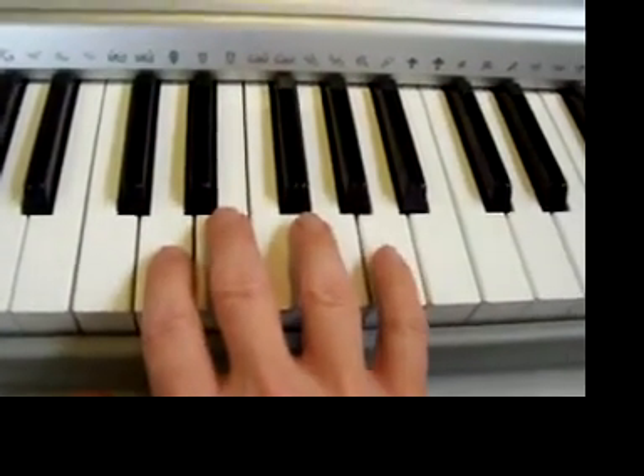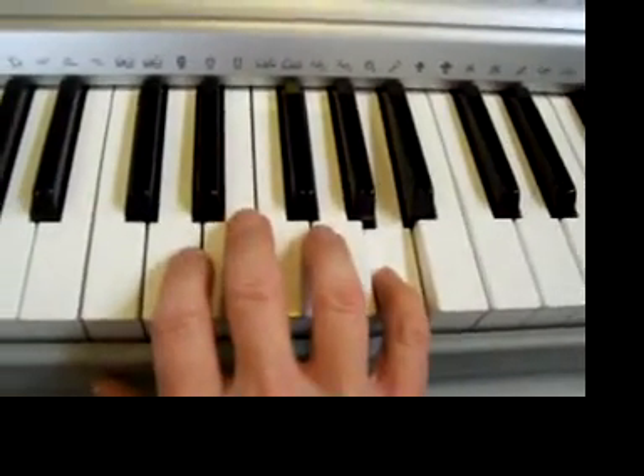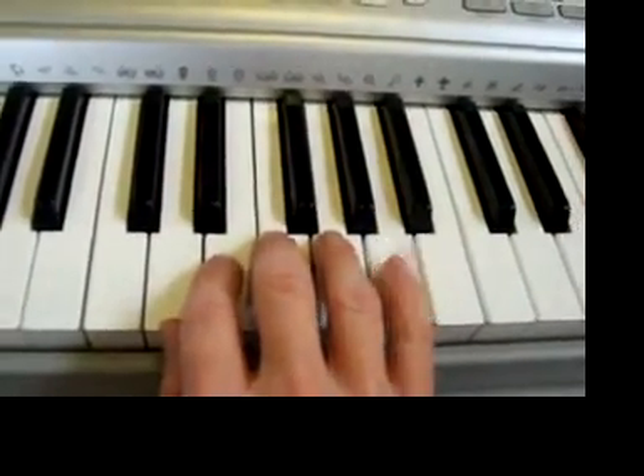We're going to do three A's like this — finger five, five, five. Again: two, three, add — five, five, five. One, two, again — five, five, five.